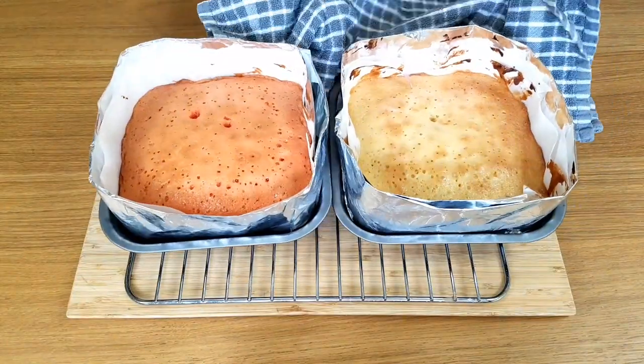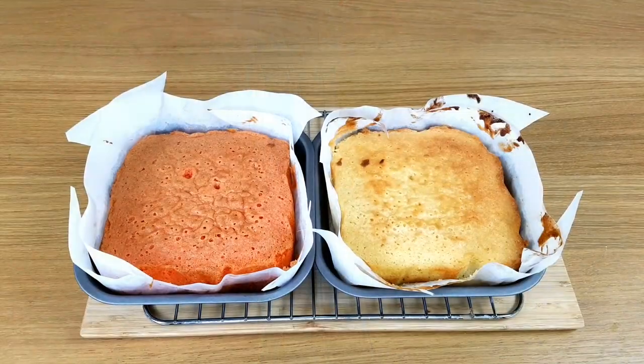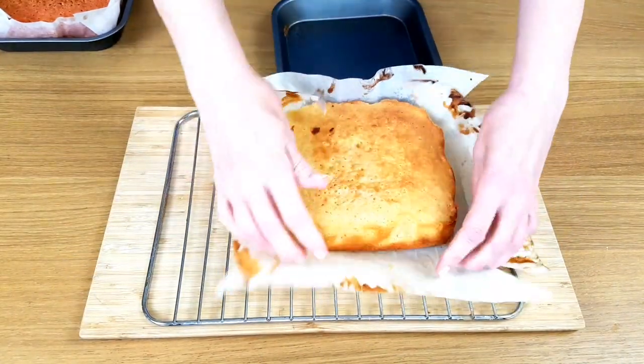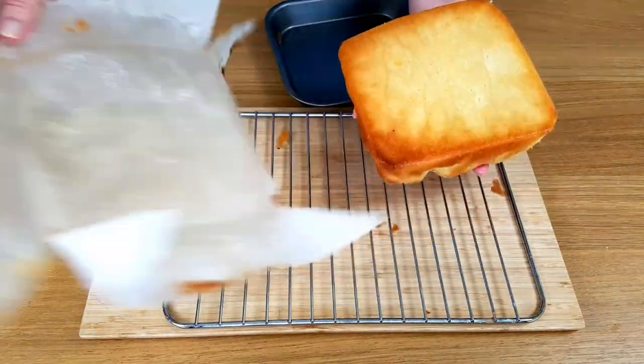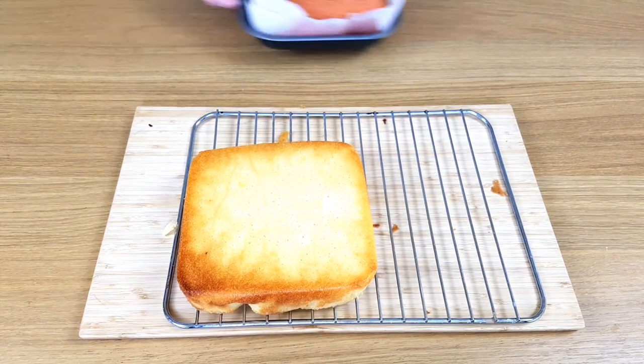Pop the batter into the tins and they're ready to go into the oven. With all those eggs, baking powder and self-raising flour they do rise really well. I've left them in the tins for about 10 or 15 minutes before taking them out, but then they'll need to cool completely on the tray before you do anything else with them.